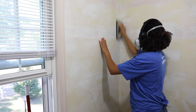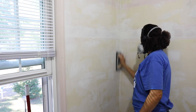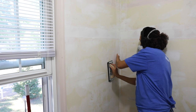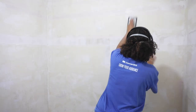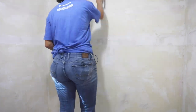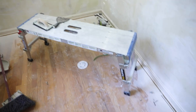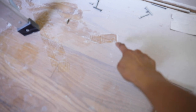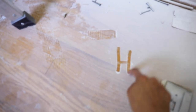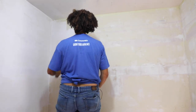I've got a drywall sander in my hand with some very fine sandpaper on it. I'm going over it very lightly, just making sure that everything is smooth. When you are doing this, please make sure you are wearing a mask. If it's possible, close the door to the room you're working in and open the window because this stuff is thick — you don't want to breathe this in.